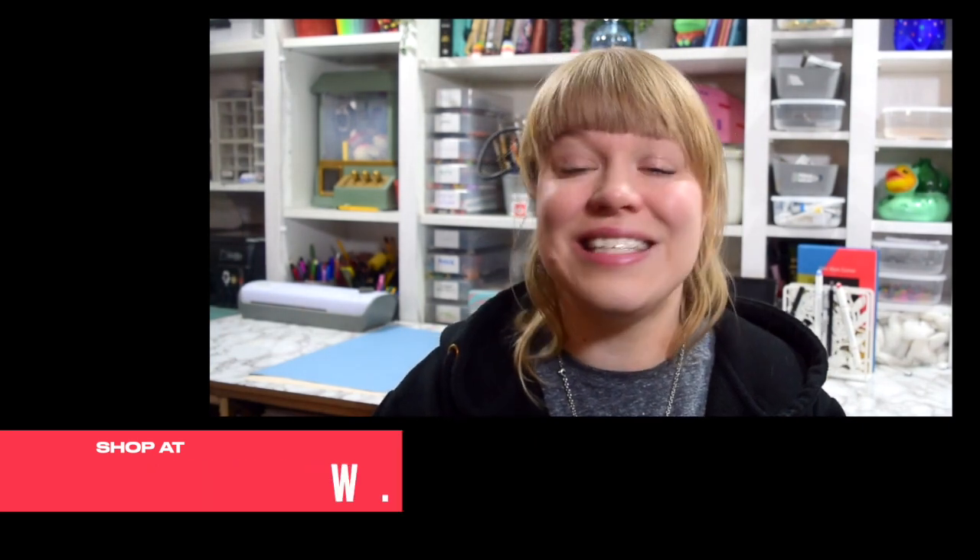If you would like to purchase one of these cards, stickers, books, prints, or whatever, go to thecassieprojects.co.uk to get yours.